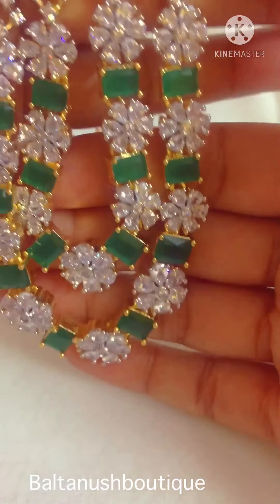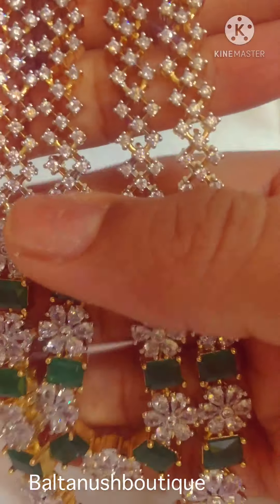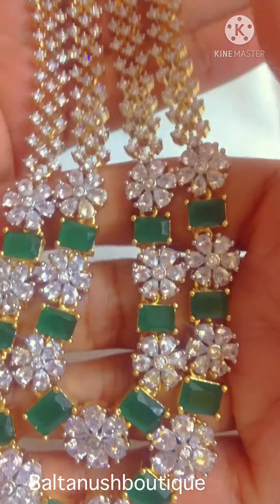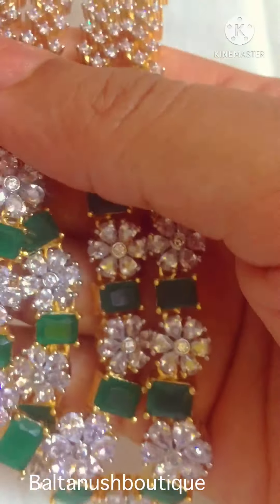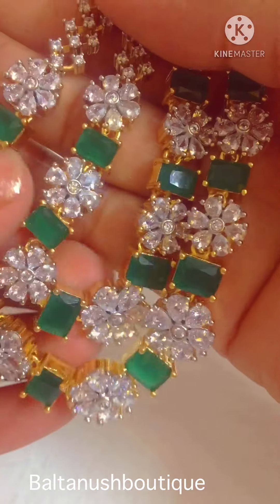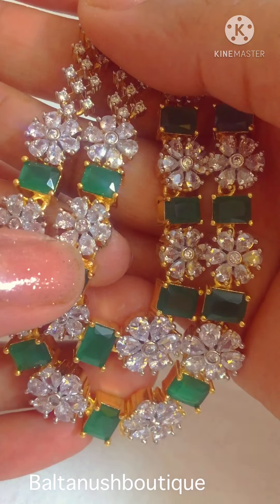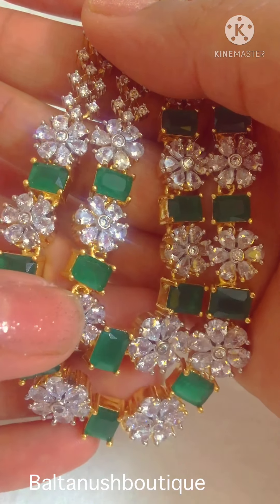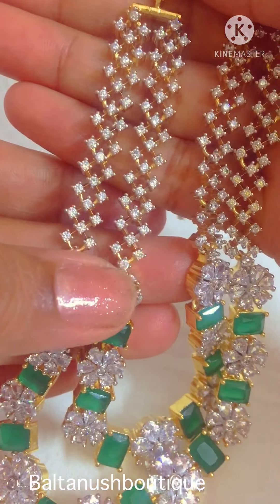Hello everyone, I'm going to show you a few sets today. Short necklace. This has emeralds and uncuts, flower uncuts, and studded with sea jets.